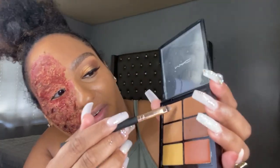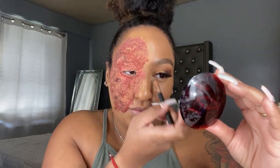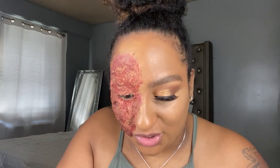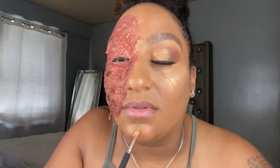Now I'm gonna go in with the lighter shade right here. Now it finally blends — I'm obsessed with it, it looks so good! I think I'm gonna go a little bit brighter. Now I'm just gonna grab some translucent powder and dust it off.